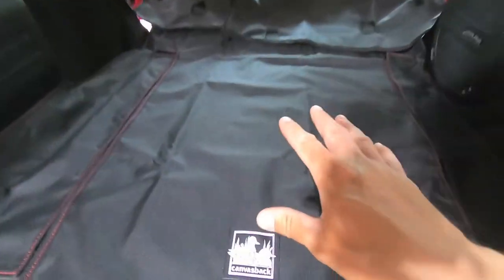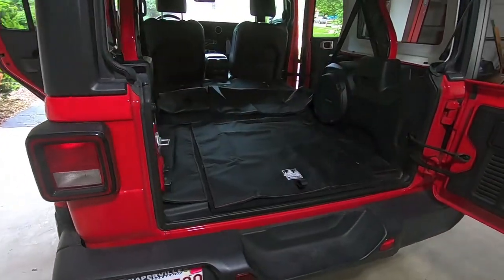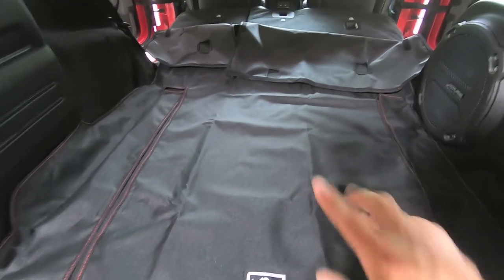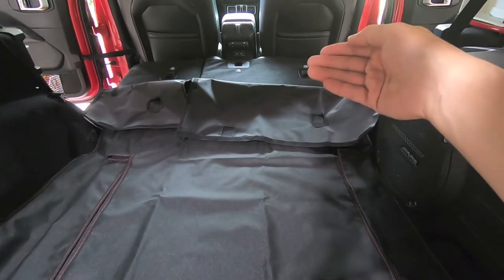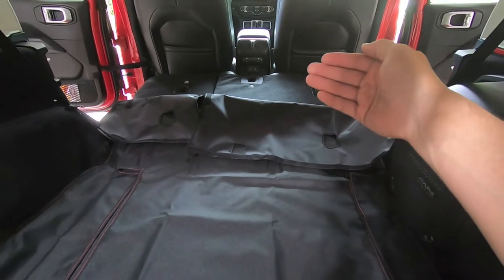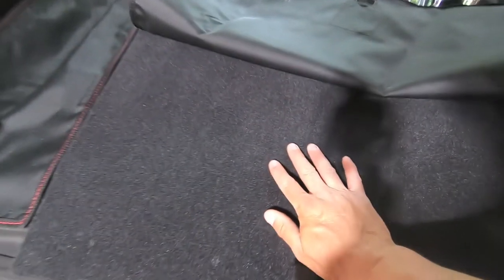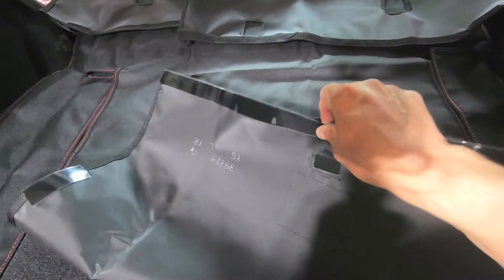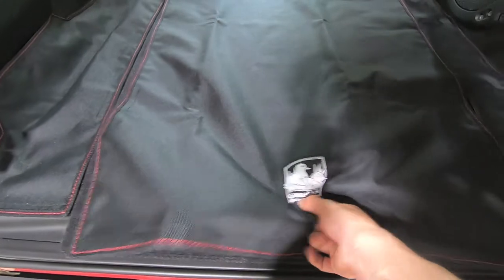They ended up opting for the black with some red stitching, which obviously accents the truck very nicely. This installation is a combination of the Palisade and the Grand Cherokee L installation. The portion of the Canvas Back liner that goes up against the rear seats is going to velcro right to the carpet on the back of the rear seat, similar to the Palisade. However, in typical Jeep or Mopar FCA fashion, the carpet for the bottom portion requires self-adhesive velcro — we'll pull off the soft side and stick it on there nice and smooth.